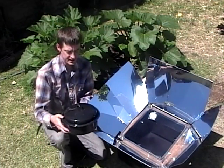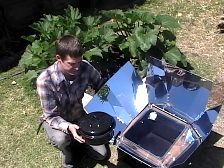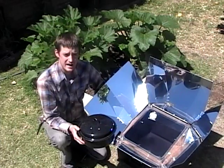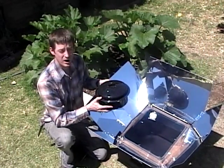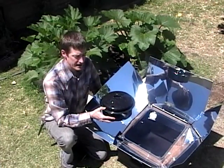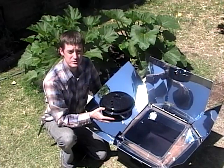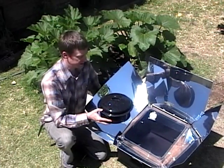We found that the enamelware pots that the Global Sun Oven Company sells are really fantastic. These are three-quart enamelware pots. They're speckled, dark, thin-walled pots. Obviously this helps to collect heat, and the thin wall allows it to heat up very quickly.